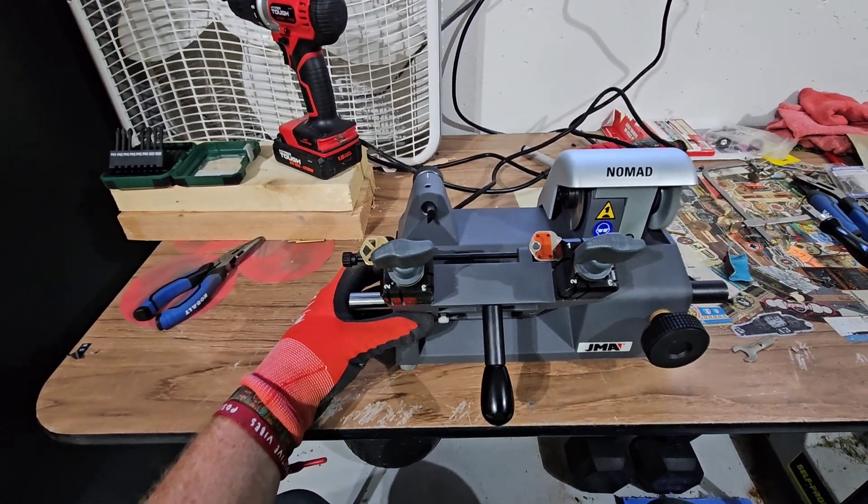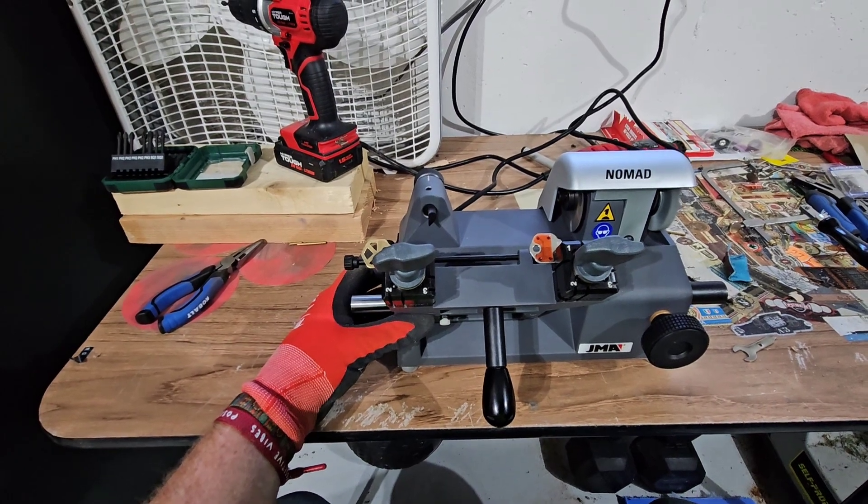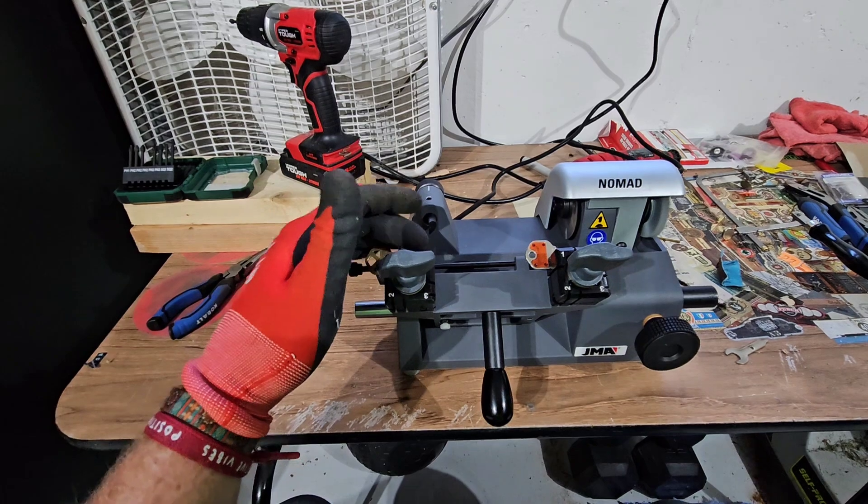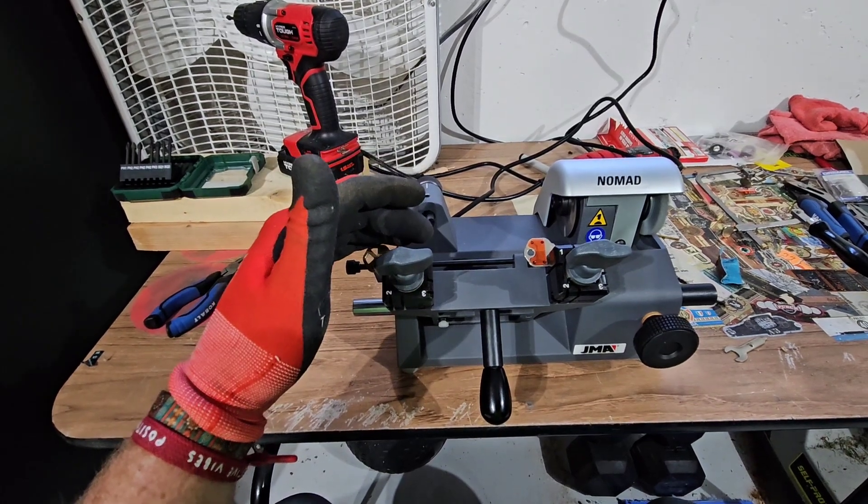There we go — that was kind of nerve-wracking. I don't want to show the bidding off on this thing, so I'm going to make a couple of cuts and I'll be right back.